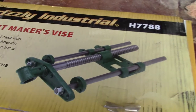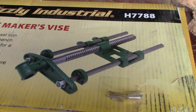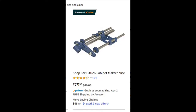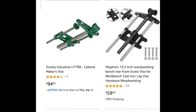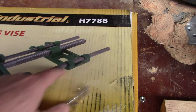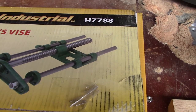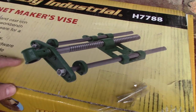The model I bought was the Grizzly H788, which is around $100. There are 3 or 4 other brands on Amazon as low as about $43, and they are all basically the same design. I'll put product links in the description below. It's very simple - shown upside down here, you flip it up and bolt this part to the underside of your bench.